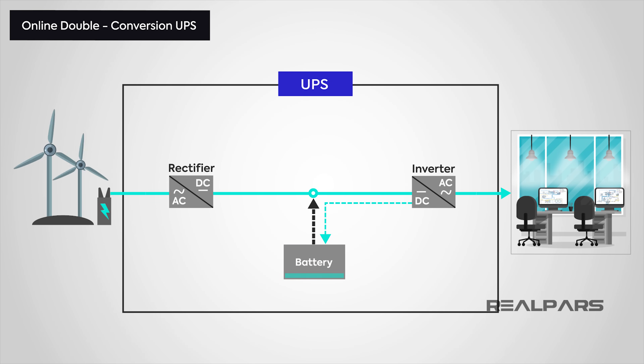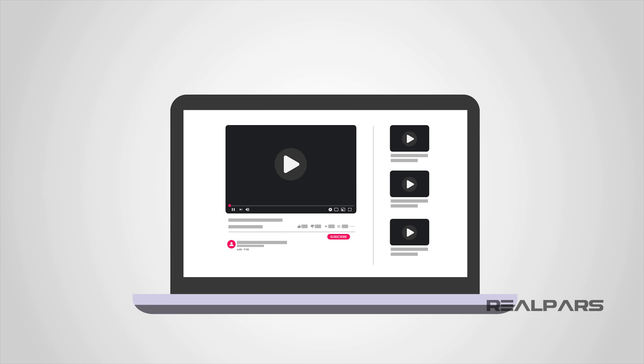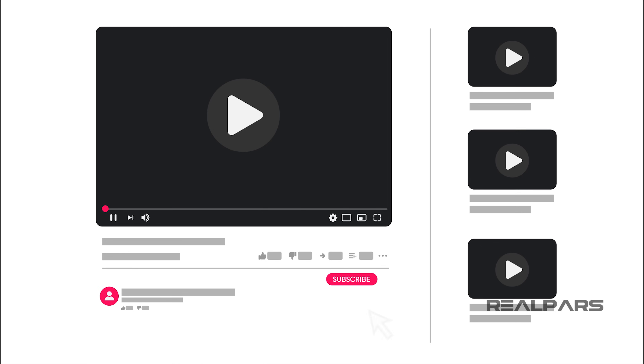That's it for this video. I hope you enjoyed learning about UPS systems, why we use them, and what they're used for. If you've learned something new, it would mean the world to us if you liked this video. If you can think of anything you'd like us to cover, let us know in the comments and we'll see if we can put together a video on your topic too. Catch us next time for another informative video.